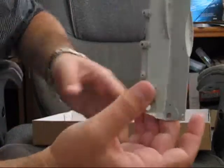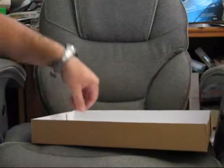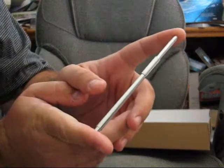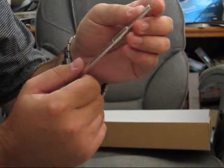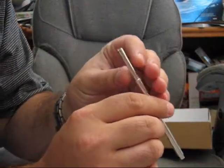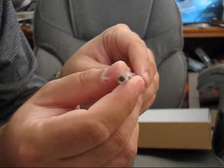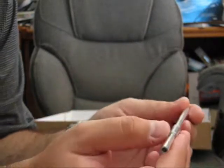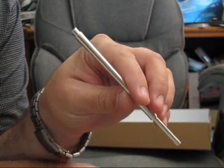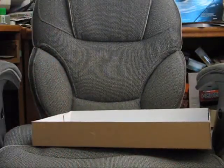Here's the turret base, which is pretty standard for 1/35 scale armor. One nice thing about this kit is it comes with a metal barrel out of the box — I was really impressed by that. My one complaint is it doesn't bore very deep, but it still gives you the effect. Metal barrels are by far the best you can use on armor kits; they simply look the best.